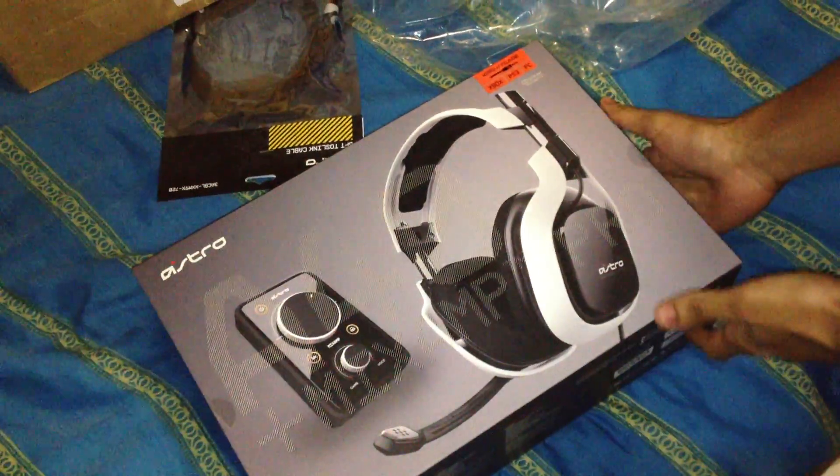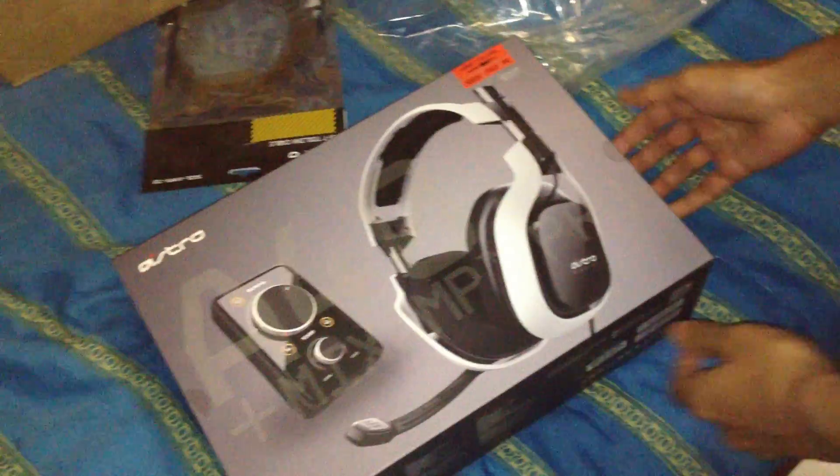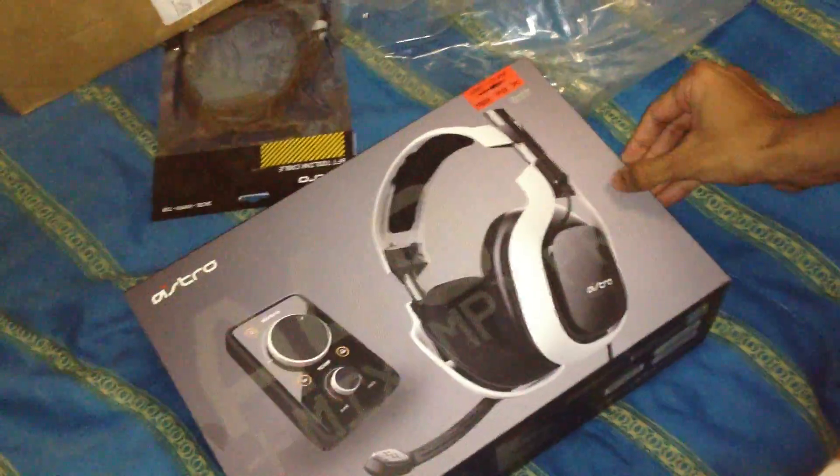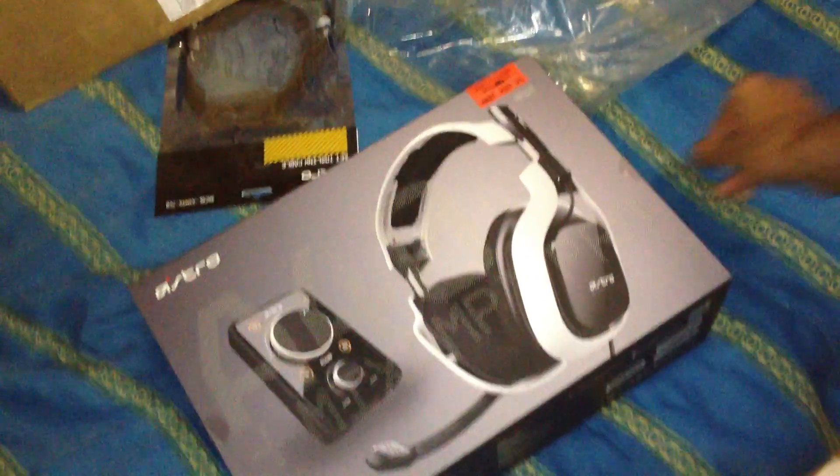Really nice packaging, look at the designs, it's sexy as hell. And it's wired, it's not wireless, unfortunately. Gotta get this part peeled — I don't wanna mess with the box, this is a really nice box, I'm gonna store it in here.